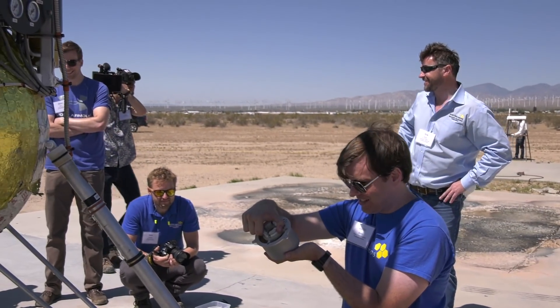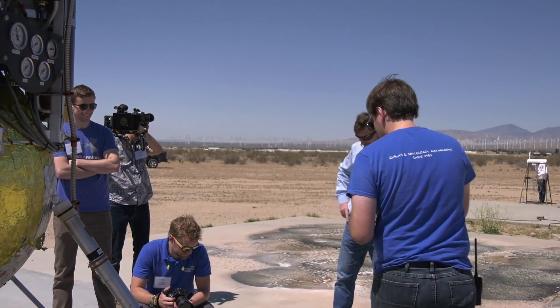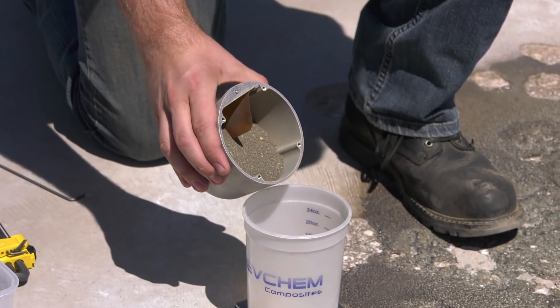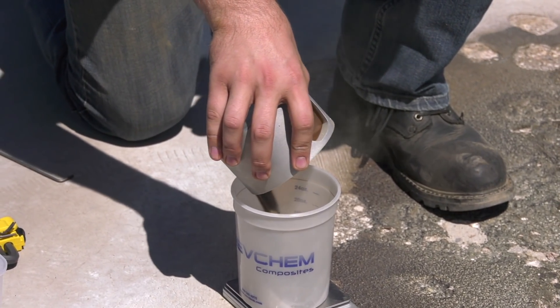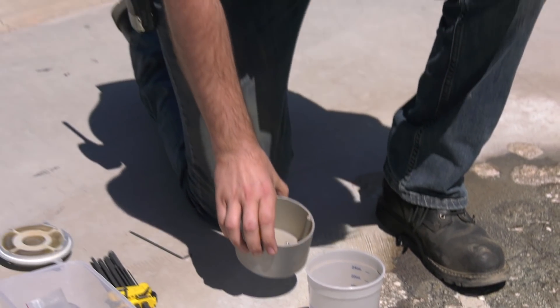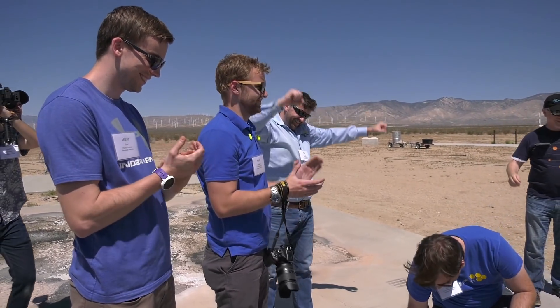We've got a lot! So now we know that it can survive landing loads, now we know that it can survive the rocket environment, now we know that it can survive the heat loads — and still collect a sample, retain the sample, and come back.